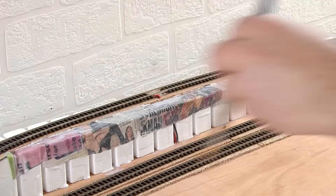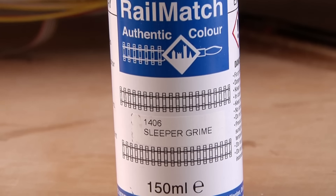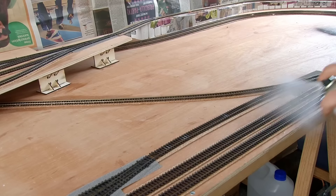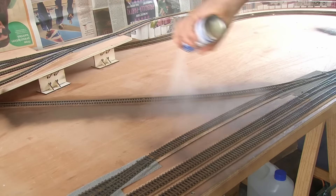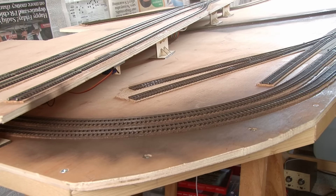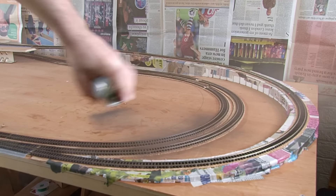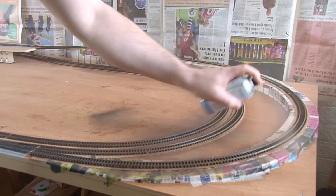It's now time to paint the rail sides, and as I said earlier, I'm going to be using spray paint for this. This is exactly the same rail match sleeper grind paint that I've used on the points, except here it's in an aerosol can. With the large amount of track needing to be painted on this layout, this is definitely the easiest way to get this job done quickly - I just put thin layers over the track, which works really well. I'm staying away from the points too, as these have already been done, and I don't want to get too much paint on the existing ballast.